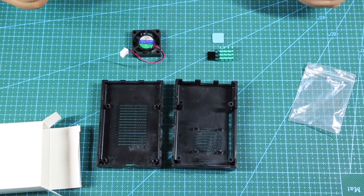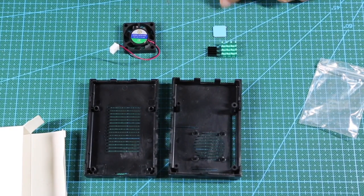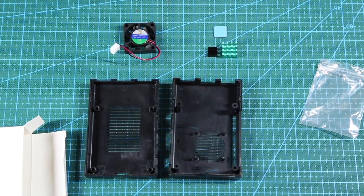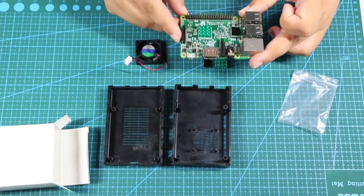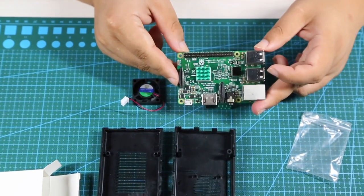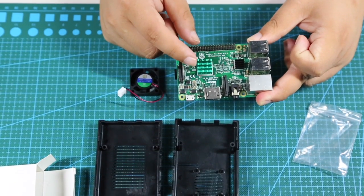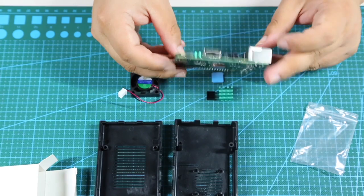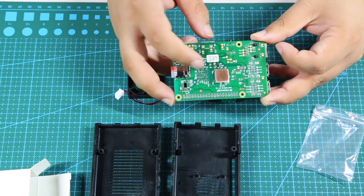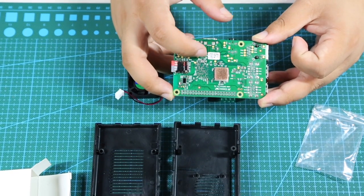I'm going to show you how to assemble it. Step one: we have to stick all the heat sinks onto the Pi board. I have one here that I've done before, so I'll show you the position of the heat sinks. We have a green one here, a black one here, and a copper one here.